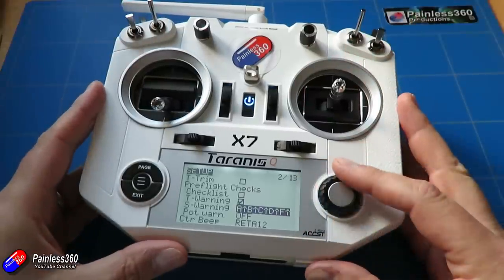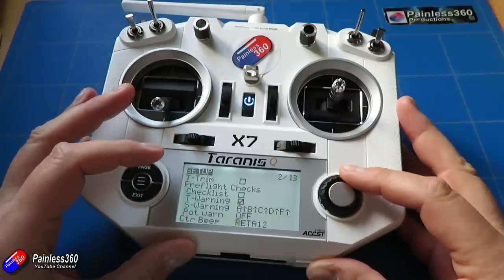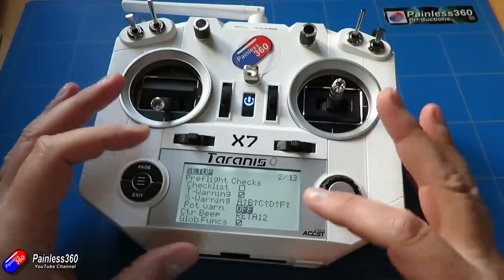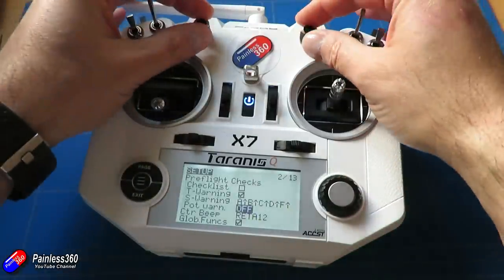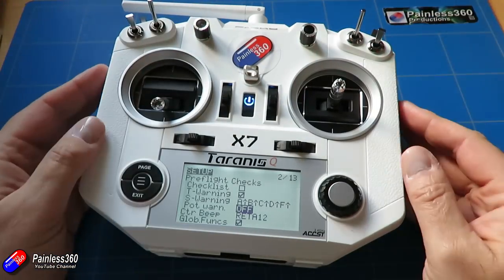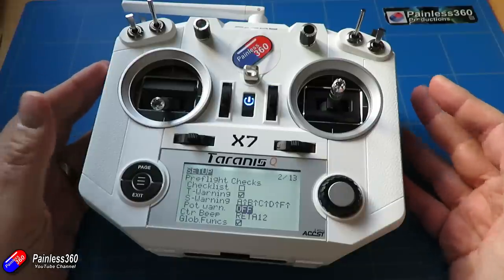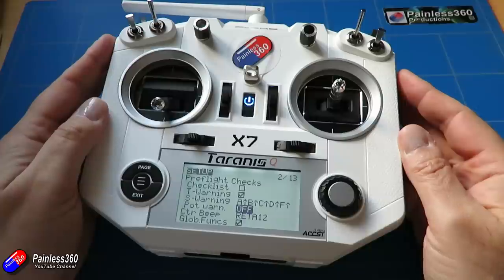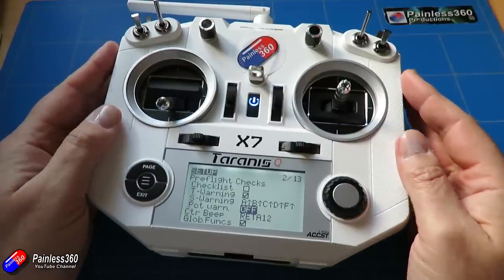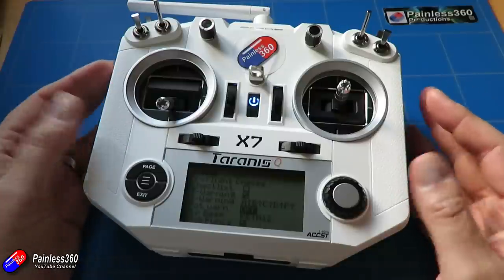The last one in this pre-flight check section is called pot warning, or potentiometer warning. Potentiometers on the radio are these little twisty controls up at the top. On something like the QX7 it has two; on the larger Taranis radios — the X9D and X9D+ — it has four, plus little sliders in the corners. You can set up a warning when the radio starts to let you know if those controls are out of position.